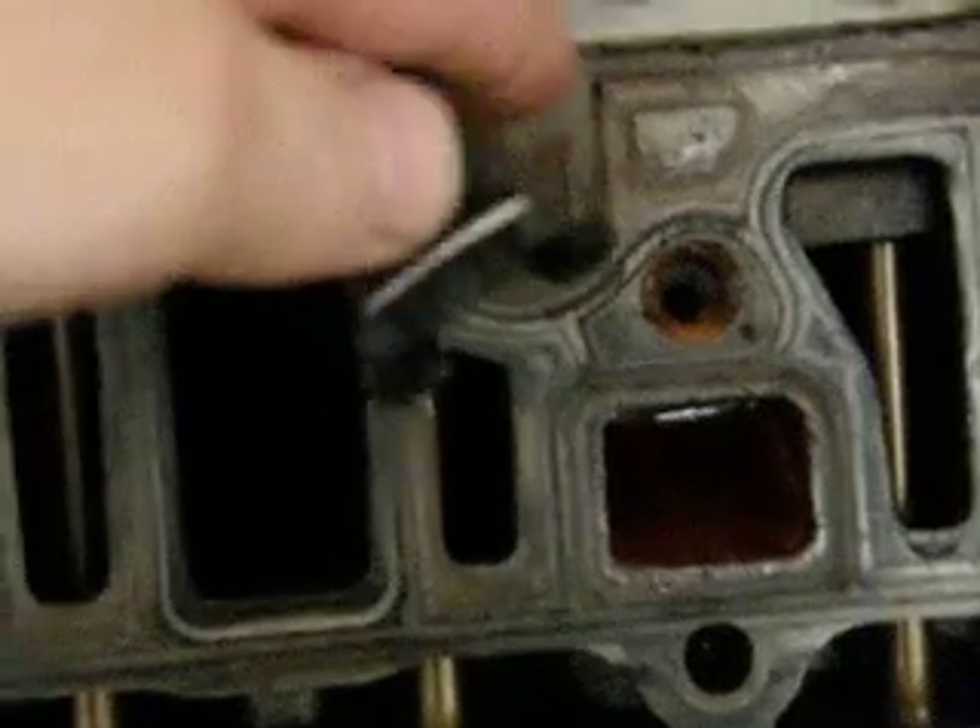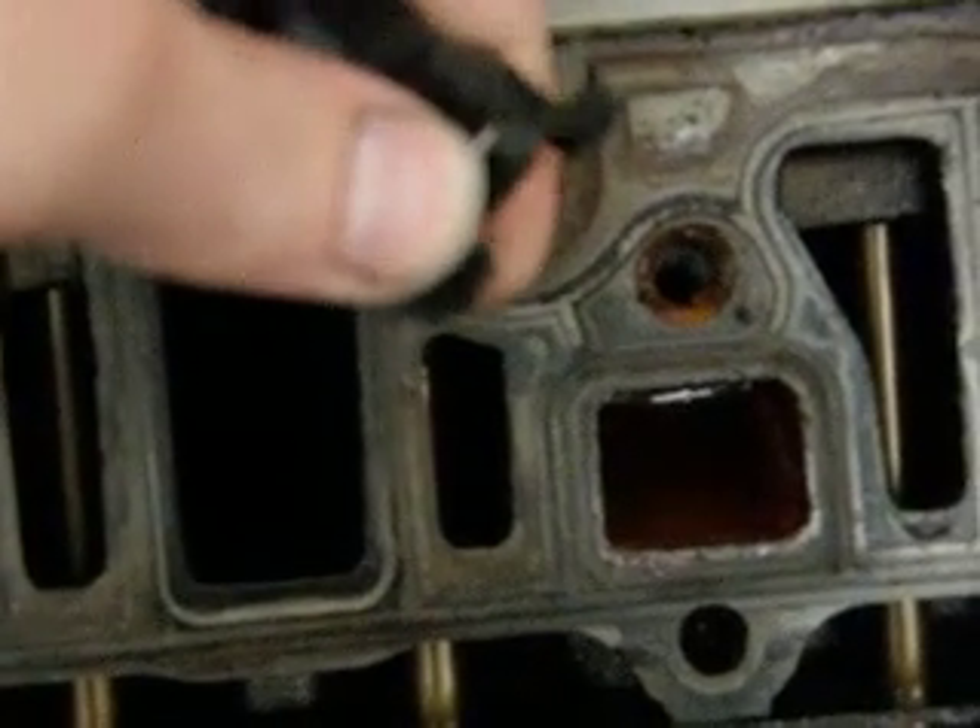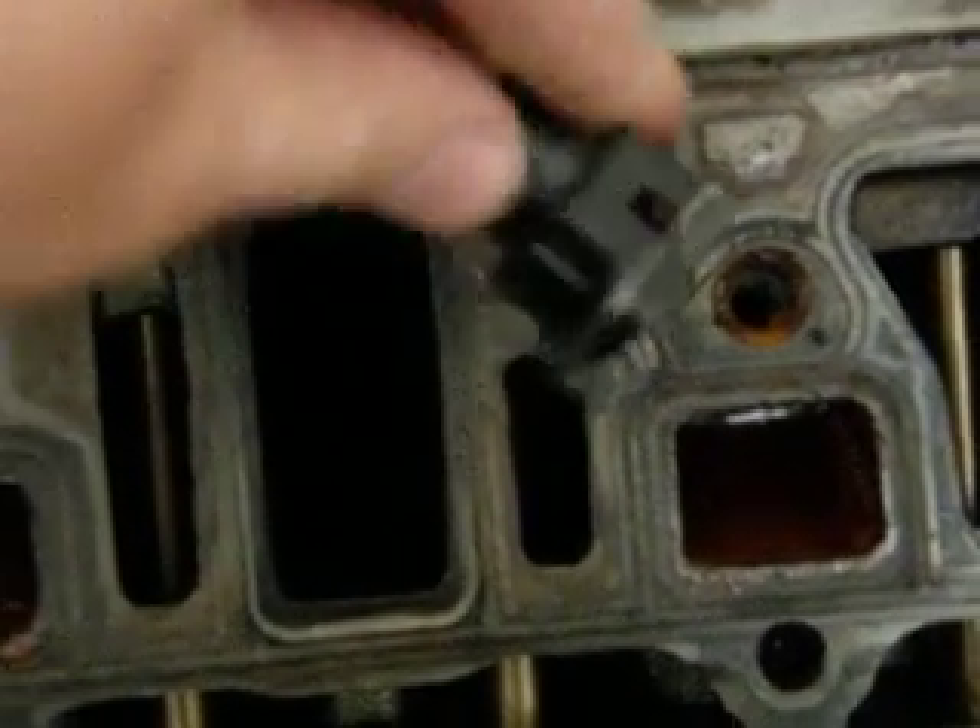All you have to do is push in on this little clip here. All you've got to do is push in on this clip to release it like that and just pull. And it slides right off real easy, real fast.